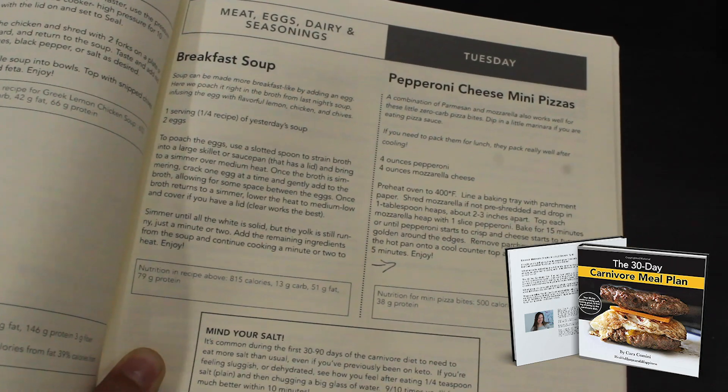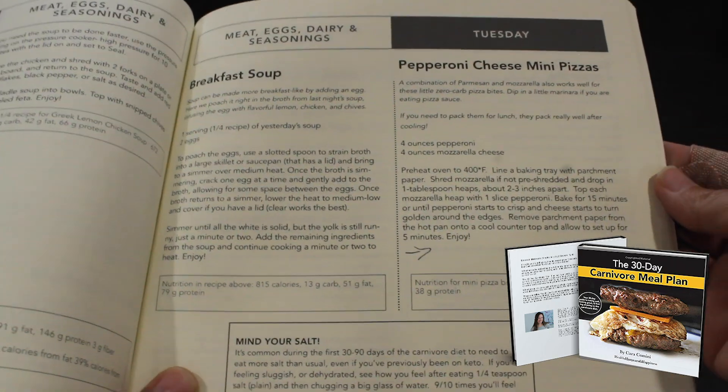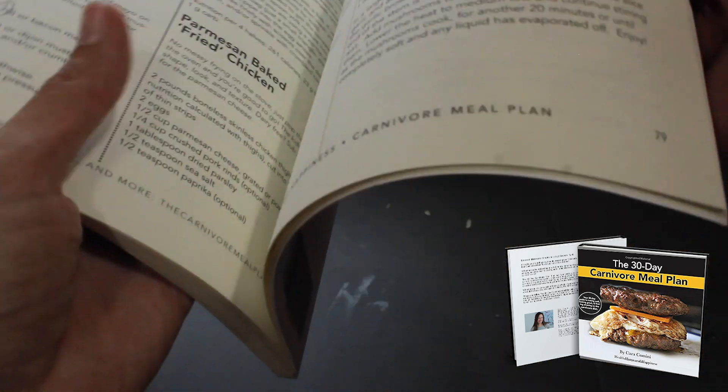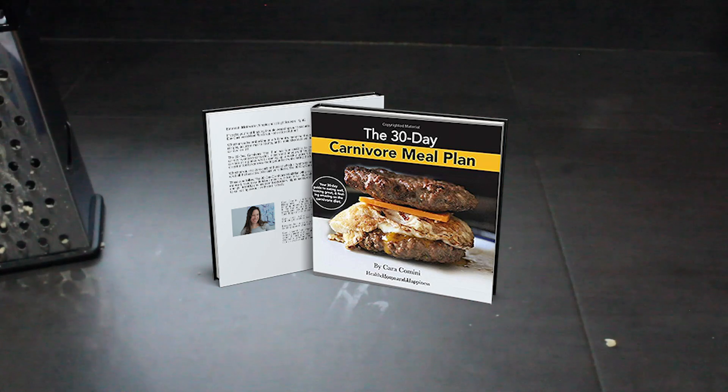If you're looking for more yummy recipes to help your carnivore or zero-carb diet, I encourage you to come give the meal plan a try. I have a free sample down below with a few sample days, or if you want to buy the paperback, that is available on Amazon. Thank you, and I will see you guys back soon.